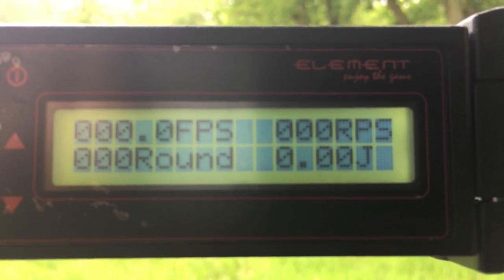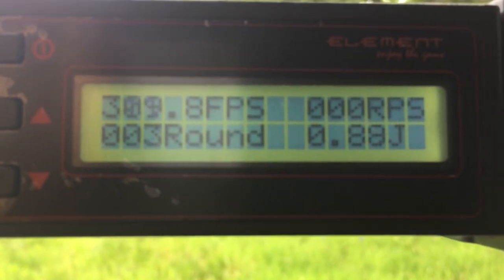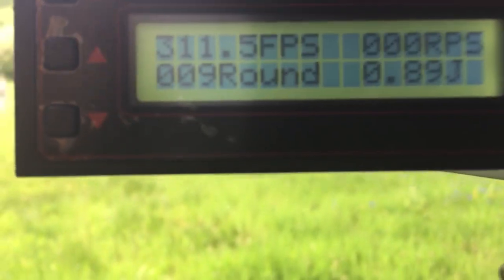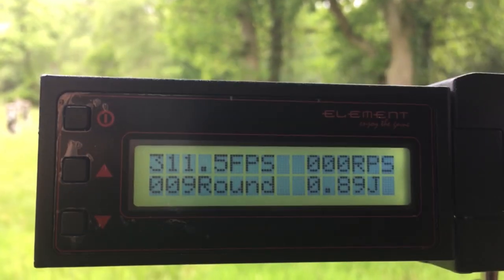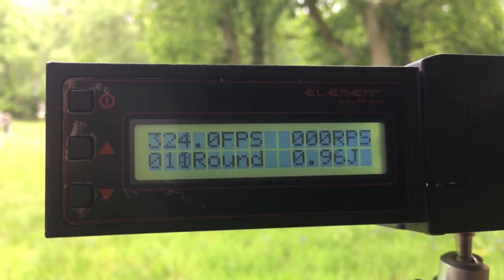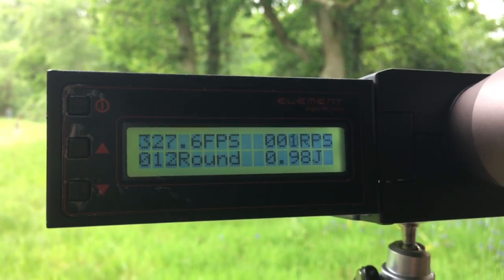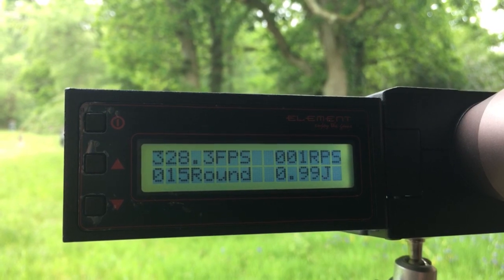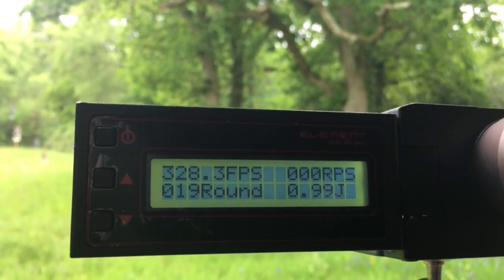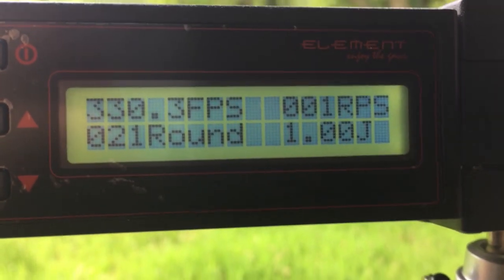We're going to chrono the ARP9 first using ASG Blasters 0.2g BBs. We're getting around 210–215 fps on that. Swapping over to the ARP556 now — we're getting around 326–328 fps, nearly up to 330. So maybe another 20 fps or so more, for about another £50.